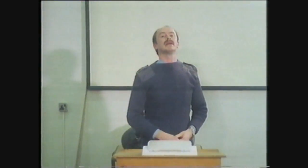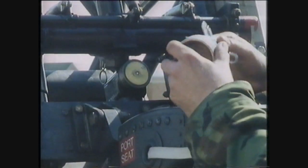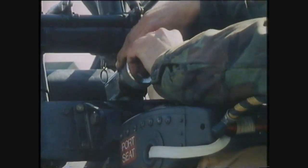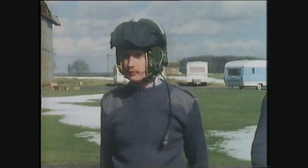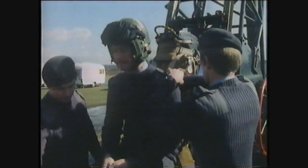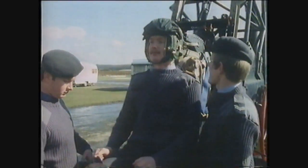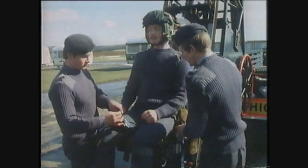So when you pull that handle, get your head back, arms in, and wait and see what happens. Now the next word of command will be eject. Now when I say eject, I mean eject — not just flop out — a good pull. But don't fix your head forward, keep it back all the time.